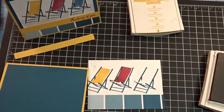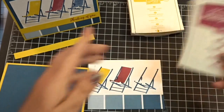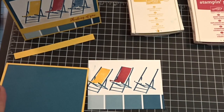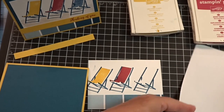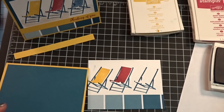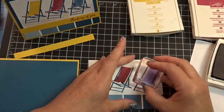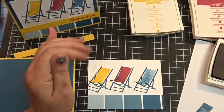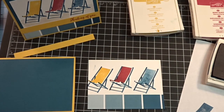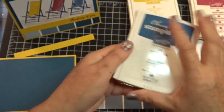Don't mind my phone — it's dinging. I'm getting RSVPs to my son's graduation party. And if you follow me on Facebook, you saw my little rant about why people don't RSVP — I don't get that. So I stamped off on that one just to make it a skosh lighter than the outline of the chair, and that's using Dapper Denim.